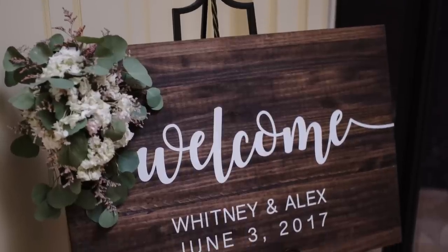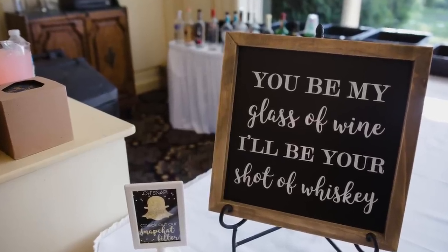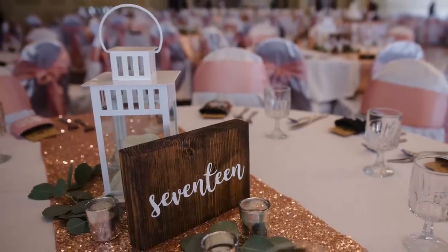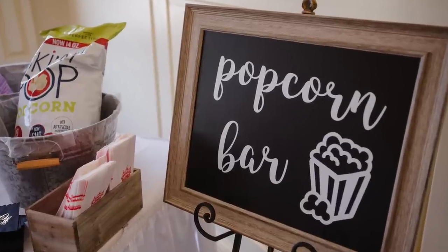Thank you so much to Cricut for sponsoring this video. You guys know how much I love Cricut. I have loved them since 2016 when I bought my own Cricut for my wedding — so many things in my wedding were DIY'd using my Cricut. There are so many things the machine can cut and do, and now that I've had it for so many years I've really been able to explore what materials I like and what works for beginner friendly projects. Today I'm sharing four projects that I made with my Cricut Explore Air 2. These projects are all super simple and you can pop your machine right out of the box and get crafty.